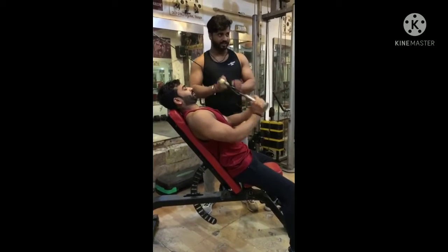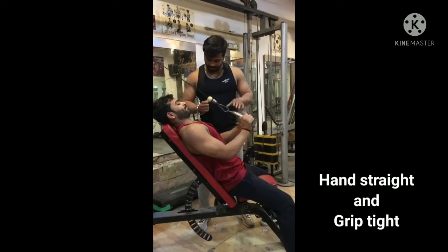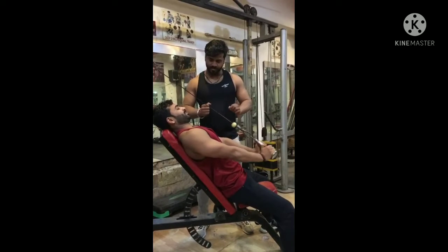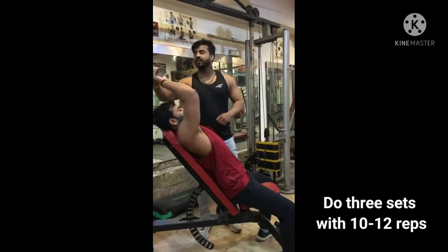And we don't have hands straight. We need one more second. And 3 sets.